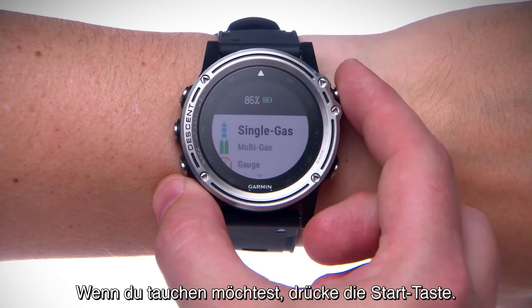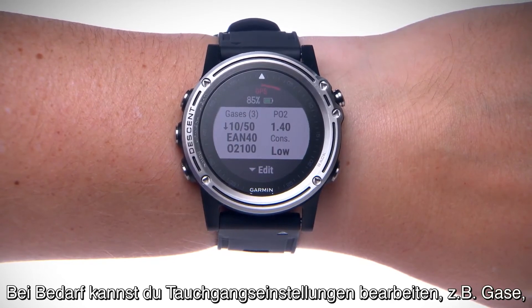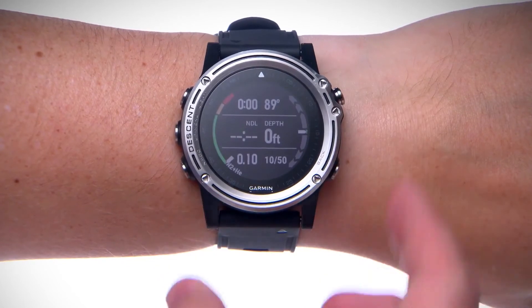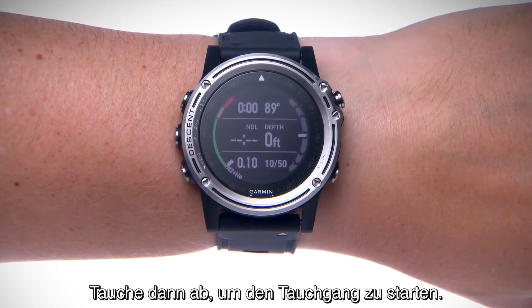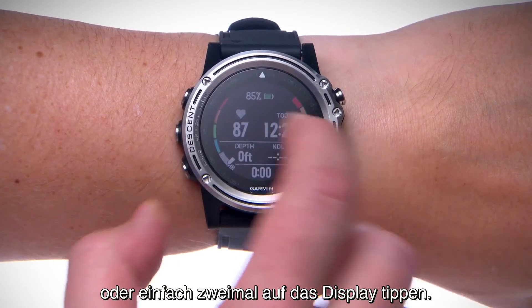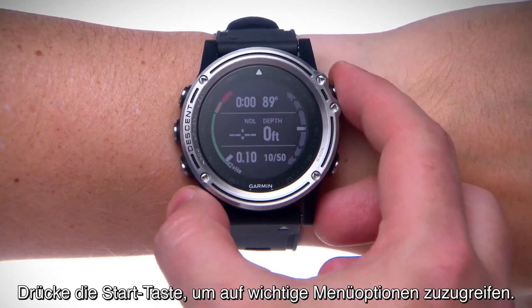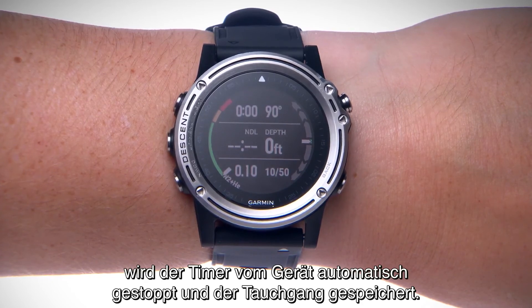When you want to dive, press the start key. Scroll through the list of dive modes and select one. If necessary, you can edit dive settings such as gases, water type, and alerts by pressing the down key during the pre-check. Press the start key and you'll be taken to the surface screens for your selected dive mode. Then descend to start your dive. The activity timer will start automatically when you reach a depth of 1.2 meters. During your dive, you can press the down key to scroll through the data screens or simply double tap the screen. Press the start key to access relevant menu options. When you return to the surface, the device will automatically stop the timer and save your dive.